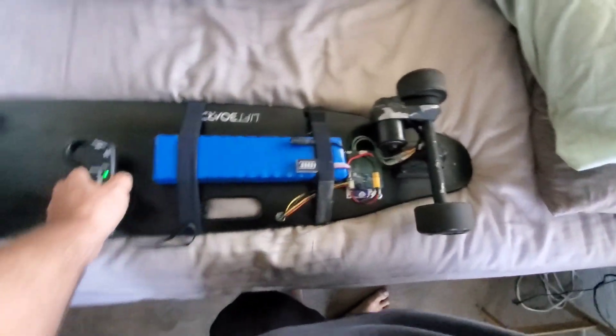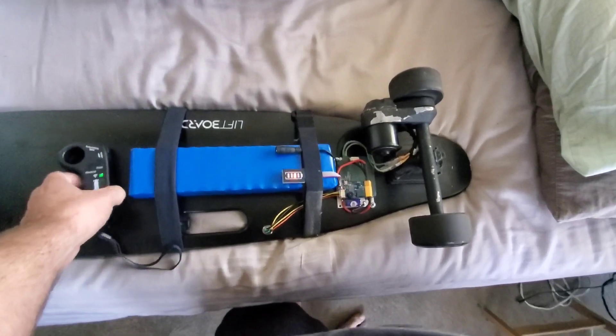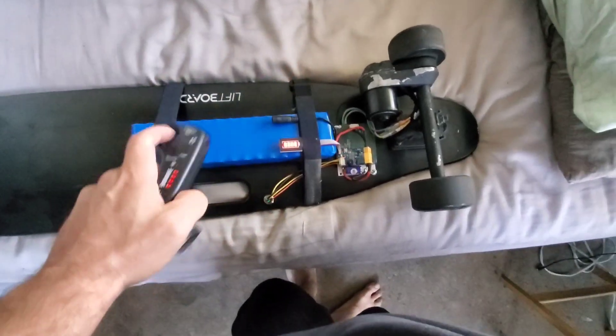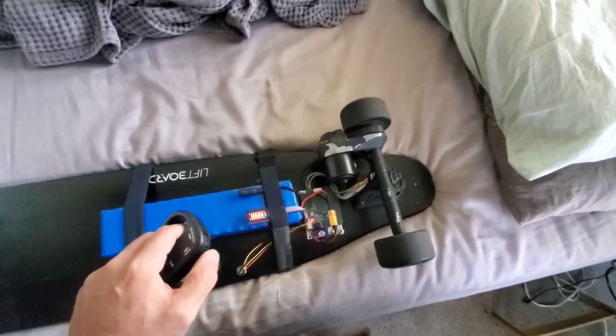So, turn it on — remember this is all $46 for the Chinese electronics to make this work. It does its battery search, says you've got a full battery. It shows here as a full battery. Give her the beans — she rips!